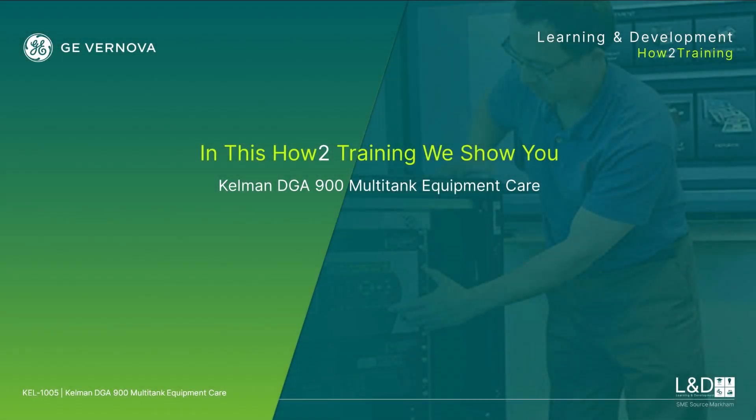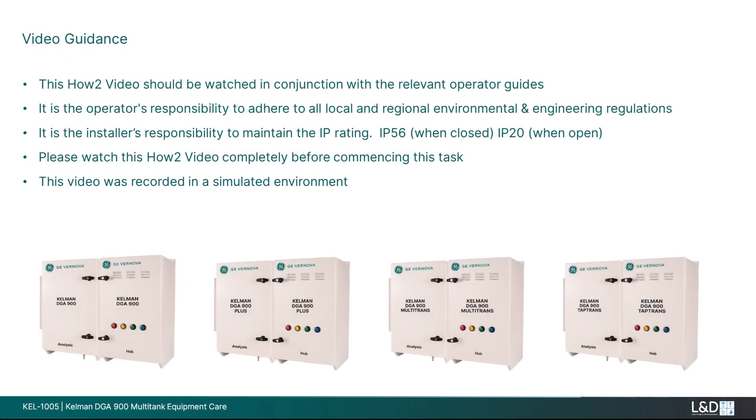This how-to video will cover the recommended equipment care for Kelman DGA 900 multi-tank monitors. This how-to video should be watched in conjunction with the relevant operator guides. It is the operator's responsibility to adhere to all local and regional environmental and engineering regulations. It is the installer's responsibility to maintain the IP rating: IP 56 when closed, IP 20 when open. Please watch this how-to video completely before commencing this task. This video was recorded in a simulated environment.